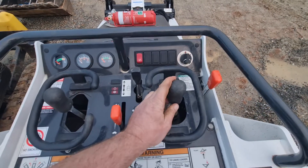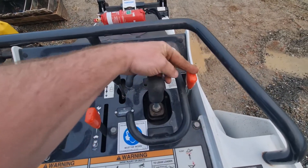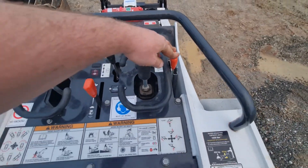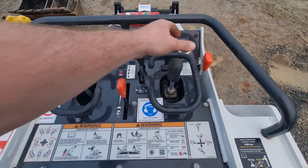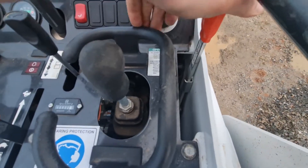Right-hand joystick: up, down, left and right for the bucket. Handbrake - the handbrake is engaged at the moment. What the handbrake does is put two pins into the cogs, which stops it from rolling. To disengage, push that up and you can see it locking just there.